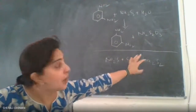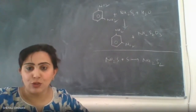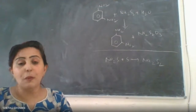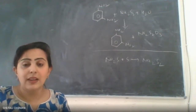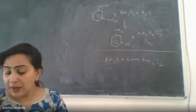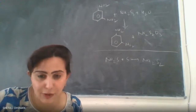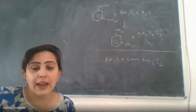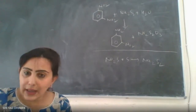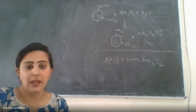Only when the in-situ reducing agent is prepared can you carry out the reduction of metadinitrobenzene to metanitroaniline. To prepare sodium disulfide as the in-situ reducing agent, take eight grams of sodium sulfide in 60 ml of water and add 2.1 grams of powdered sulfur. Heat the mixture gently with constant stirring until a uniform mixture is formed.